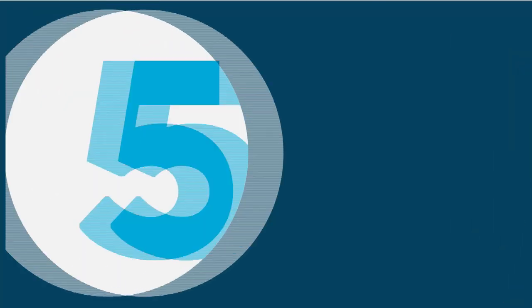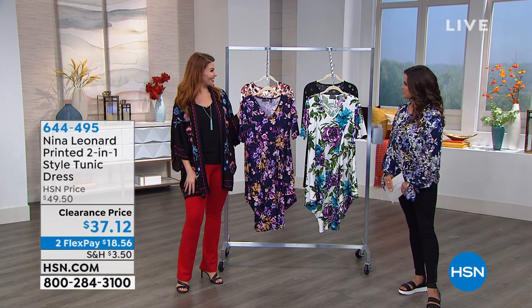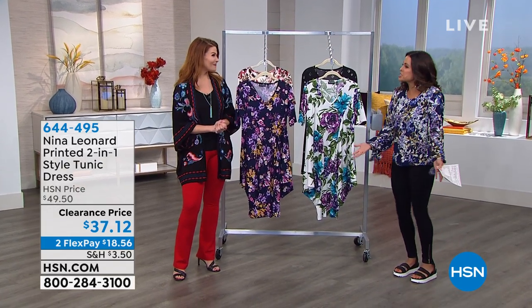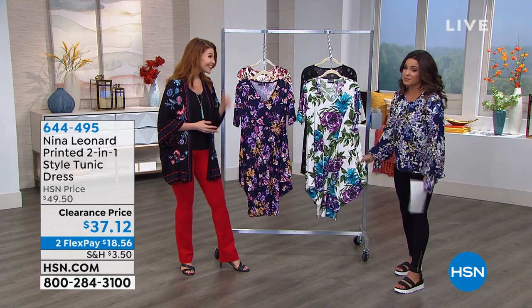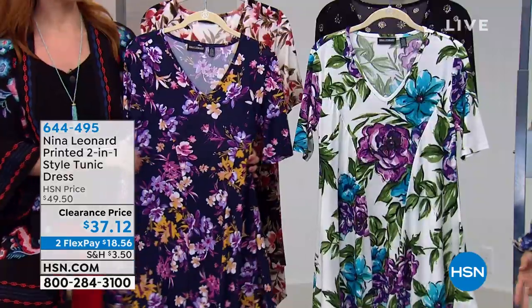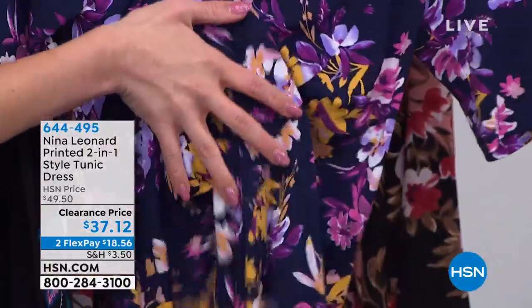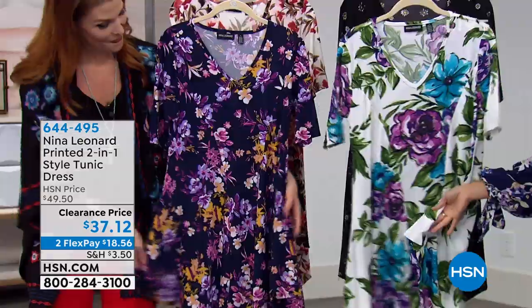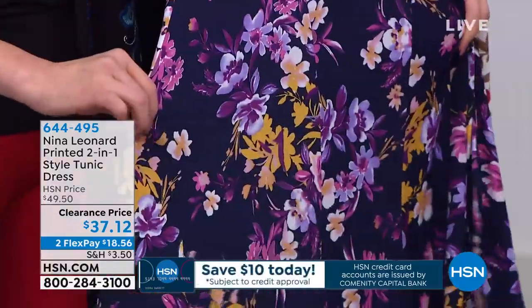That was our five and five — hope you found something you love. Welcome back with Sarah. We have amazing brands to go through in our fashion and jewelry clearance day. Nina Leonard quickly became one of my favorite brands here at HSN — everything fits perfectly, skims the body, and they have this great Miracle Matte jersey that cannot wrinkle. This piece is a two-in-one, but we figured out it's more like a four-in-one: you can wear it as a dress, as a shirt, tie the little ears on the outside, or tuck them in. It has a pocket. It's $37.12 right now, about $12 off, with two flexible payments available.